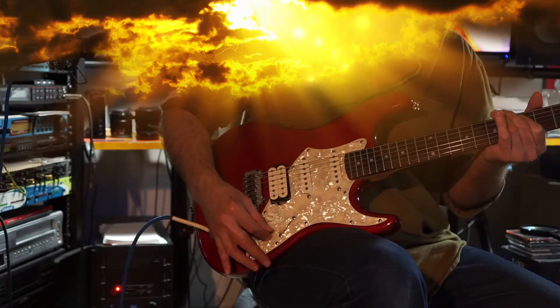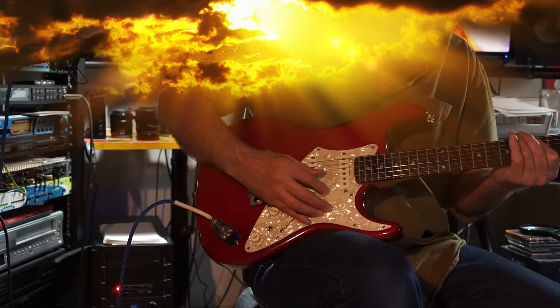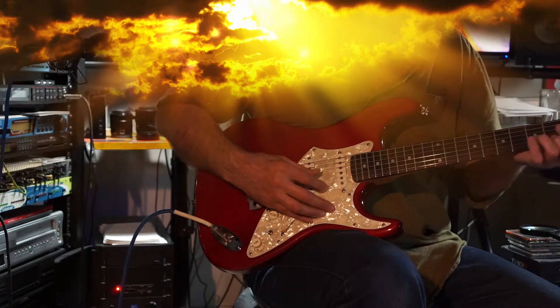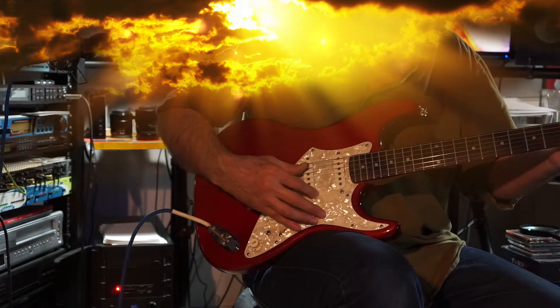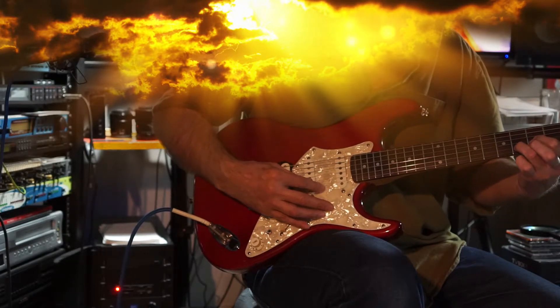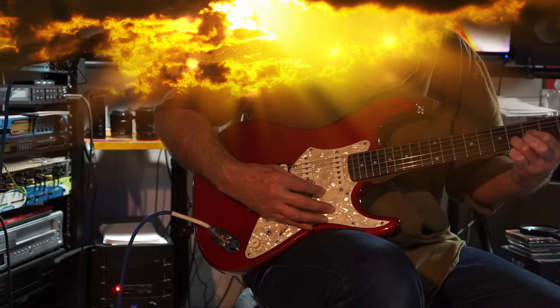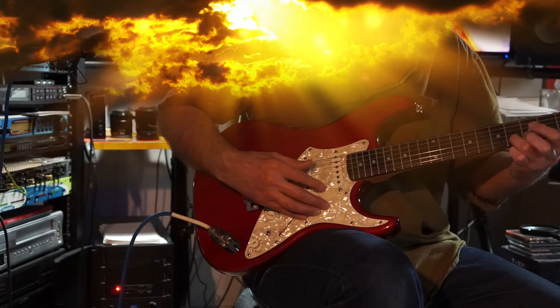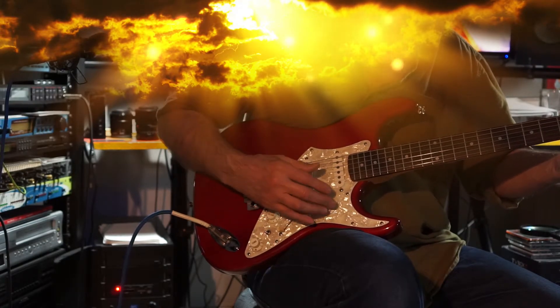And then when you flip the toggle switch down — humbucker in parallel, back in phase. Nice, really fat, rich. Nice, glassy, chimey sound.